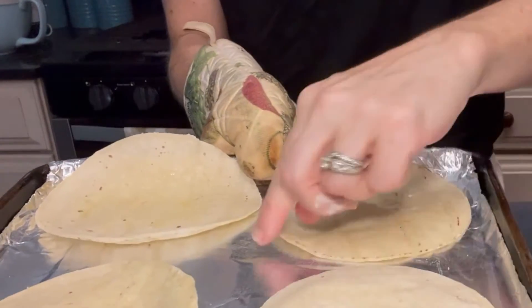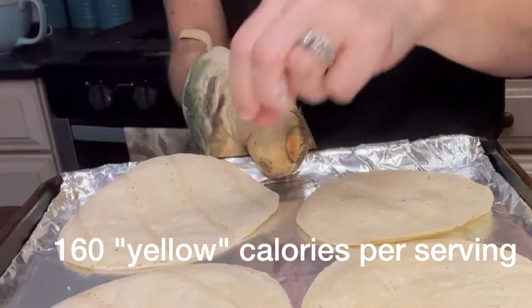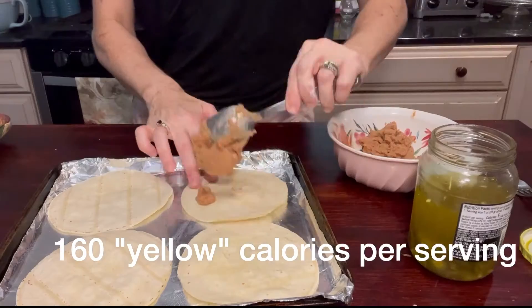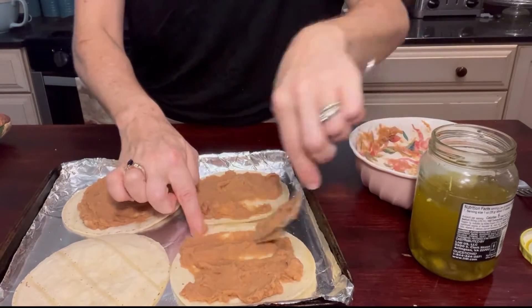Next we're going to take our tortillas out of the oven. They were cooking at 350 degrees for only four minutes, so they're still a little bit soft. We're going to flip them around and then spread the bean mixture over the tortillas.